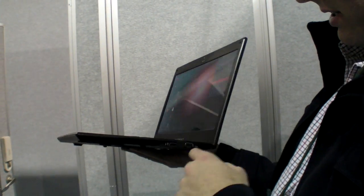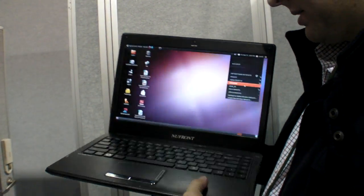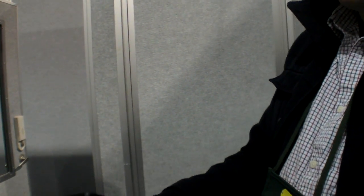It should have an HDMI. It's a pretty high-resolution screen. HDMI and VGA out. Really nice screen, and it's not heavy at all. Check the design — it's so clean, so flat.